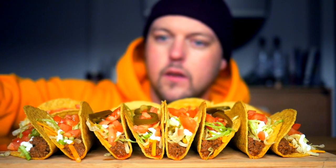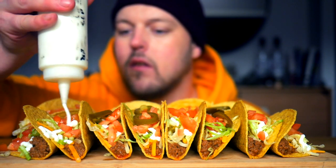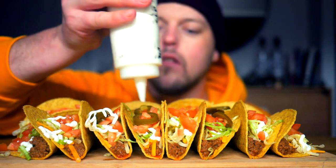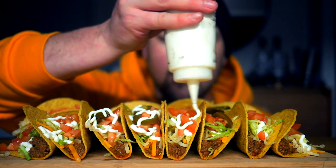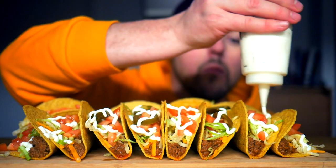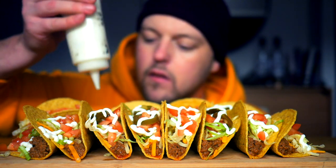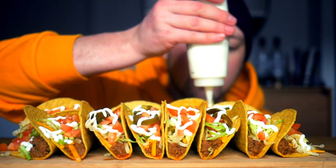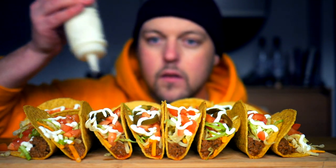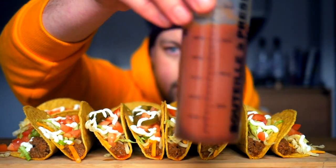Today is about the tacos, so let's just focus on the beauty of those. I've got some sour cream here — I'm just gonna sour cream these guys up, make them nice. I've got 12 tacos here by the way, and I also have taco sauce.